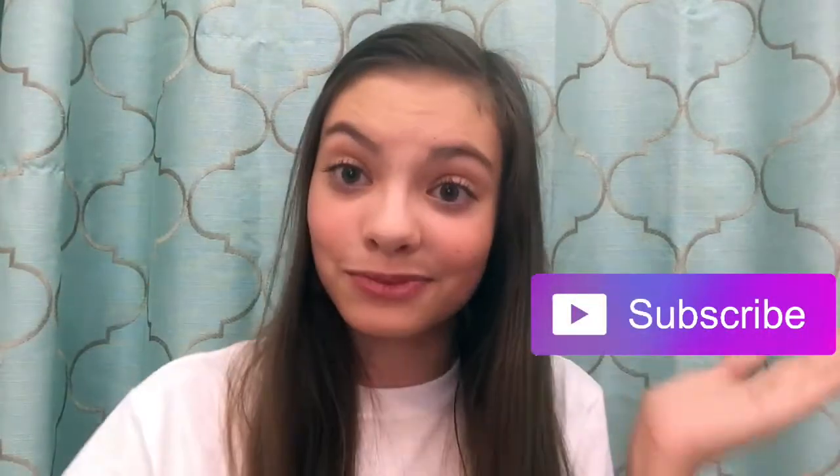Remember, if you enjoyed this video, please give it a thumbs up and subscribe, and now let's get on to the video!